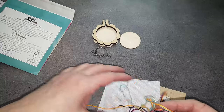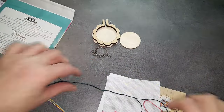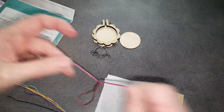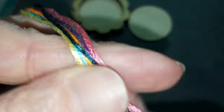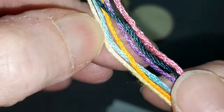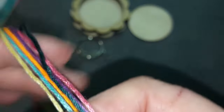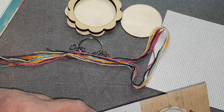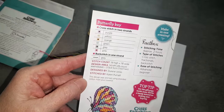On a les fils — ils sont partis un peu en vrac mais ce n'est pas grave. Les couleurs : du rose, du violet, du noir, du orange, du turquoise et du jaune. On a un petit bout de toile — c'est une Aïda 14 CT de bonne qualité. On a également la grille avec des petits papillons, et derrière on a les couleurs et quelques explications.